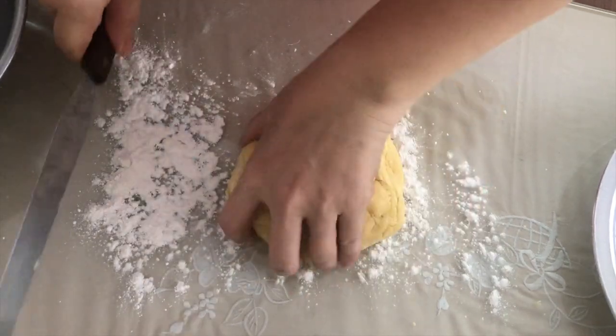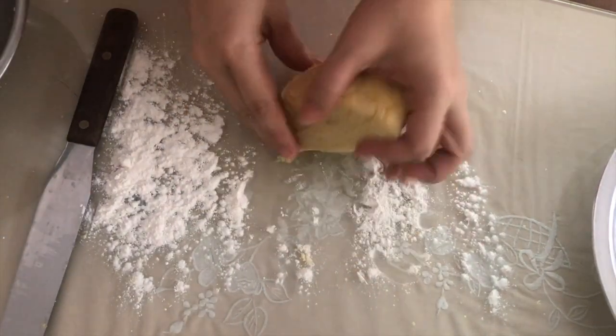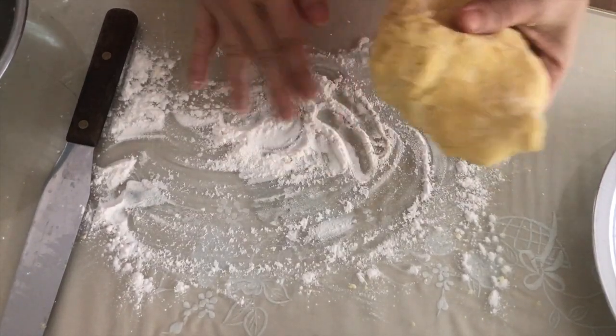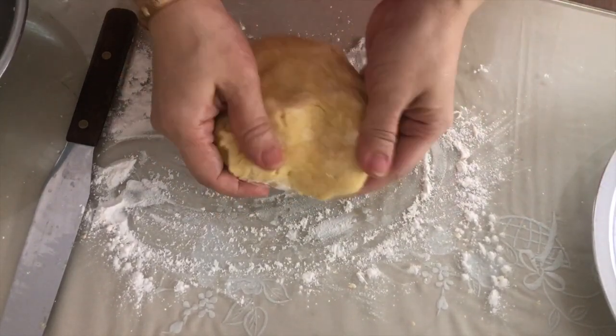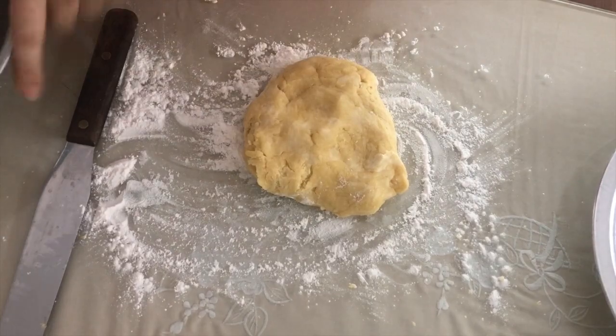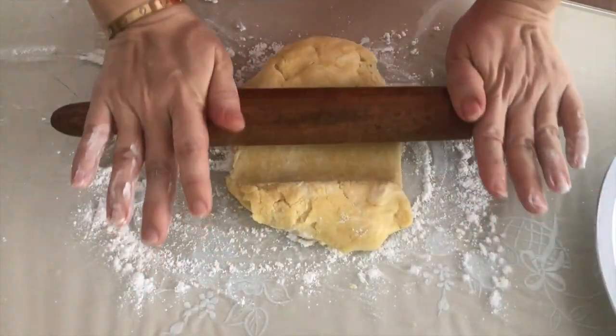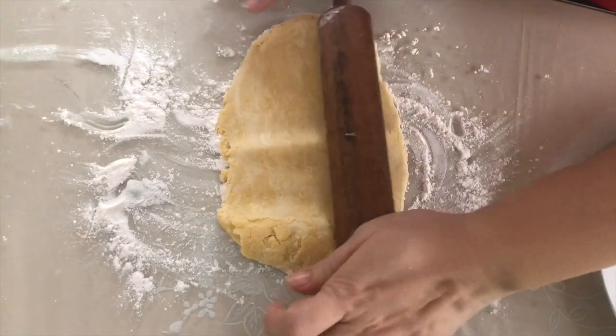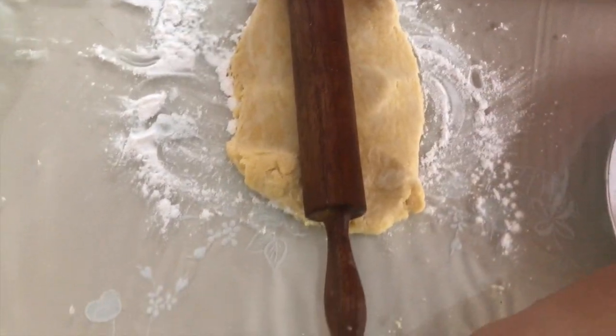We'll leave one portion of the dough for the cover and this other one for the base. Let's roll it out — go, go, go!